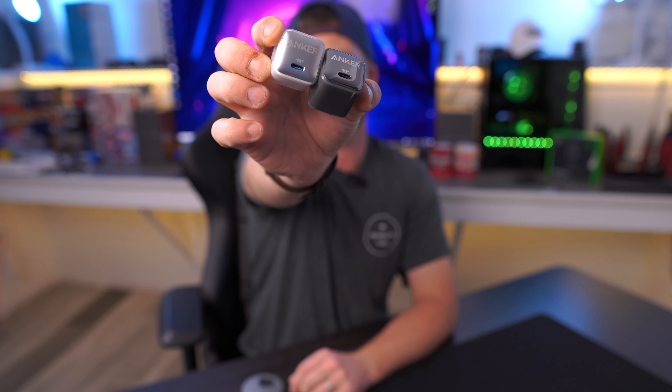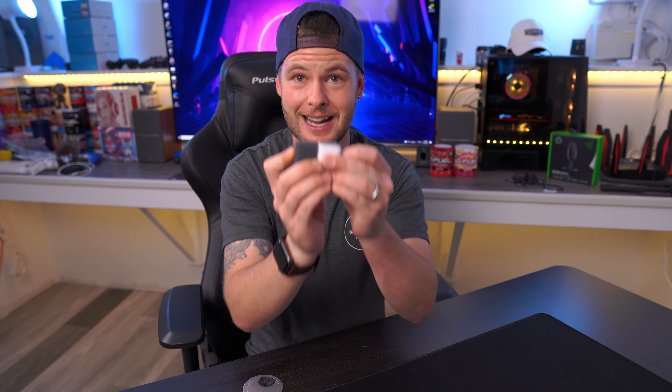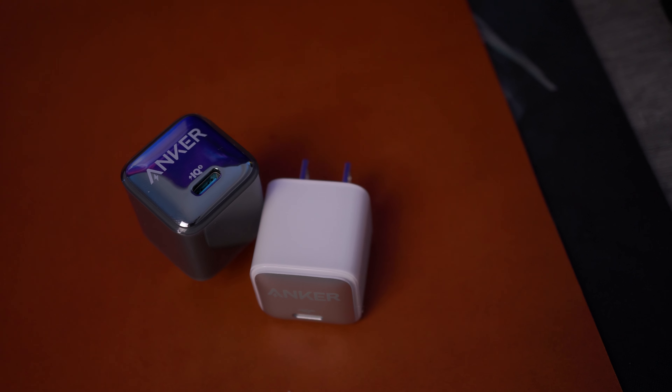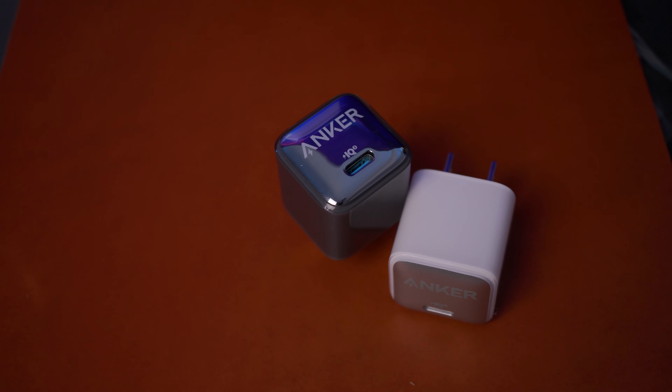These are not just for the iPhone 13, iPhone 12, or iPhones in general. Anything that routes power through USB-C is welcome to use one of these. Some Android devices may support 25 watts or warp charging — which is over 100 watts at this point — or 45-watt options. These in particular are just the 20-watt models, though Anker does have larger capacity charge bricks as well.